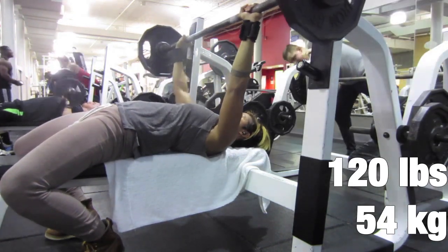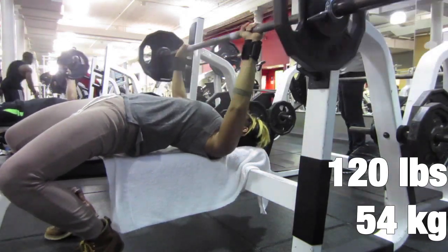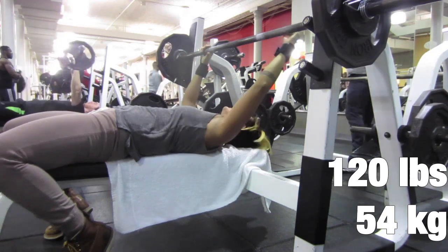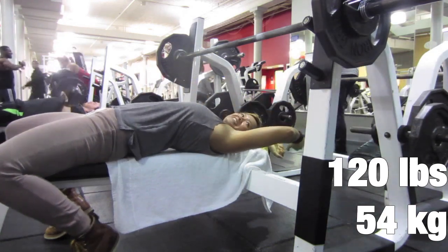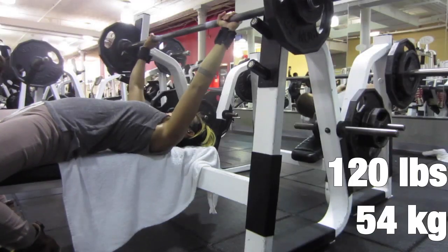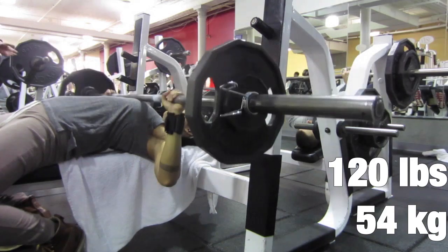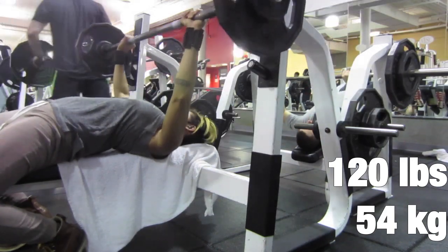When I went on to my fourth set, I only had two reps at this point. I was done, but I have a thing with number five, so I needed to finish off with my fifth set for 120 pounds for one rep.